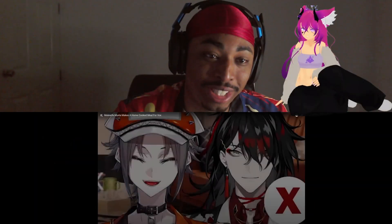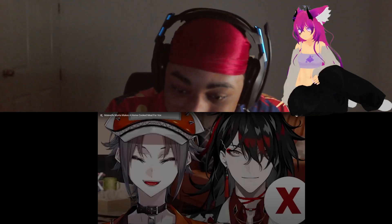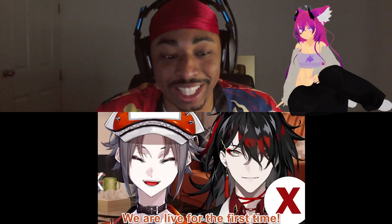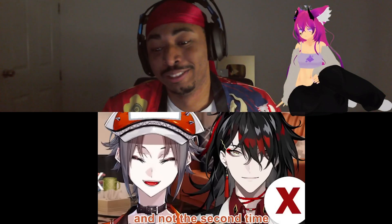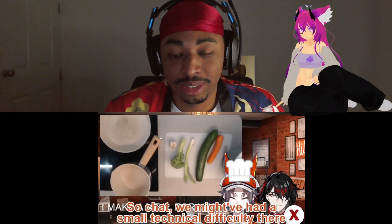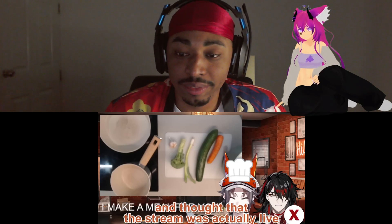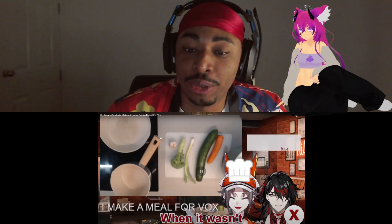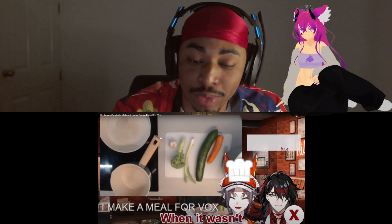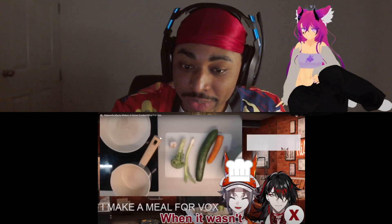Mist is gonna teach us how to cook — this is gonna be interesting. Hello chat, we are live for the first time. We might have had a small technical difficulty and thought the stream was actually live when it wasn't. I'm confused what the hell he's gonna make with a carrot, a cucumber, a Japanese leek, broccoli, and a clove of garlic. All I can say is soup.